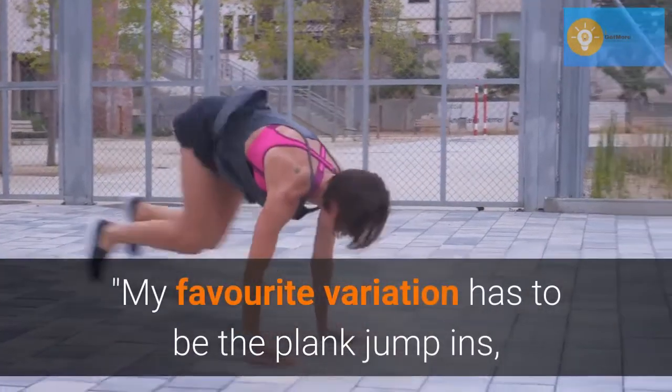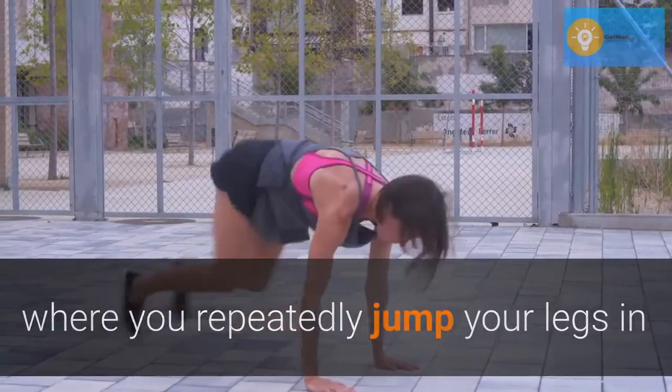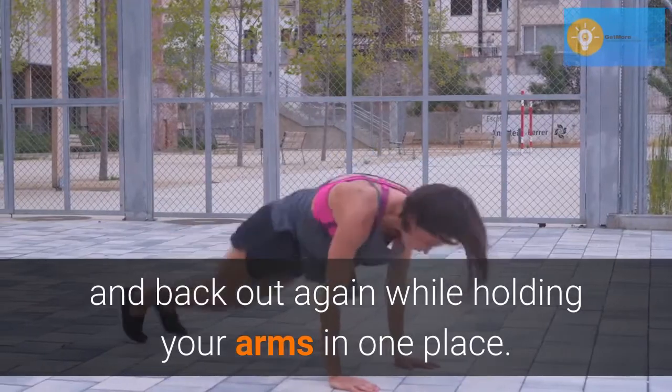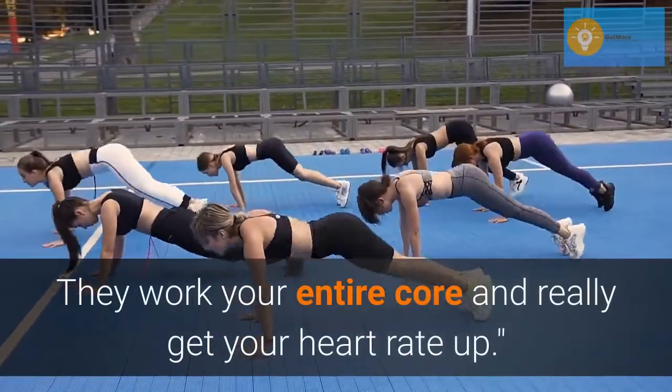Add in a jump. My favorite variation has to be the plank jump ins, where you repeatedly jump your legs in and back out again while holding your arms in one place. They work your higher core and really get your heart rate up.